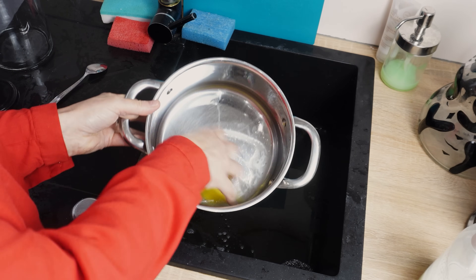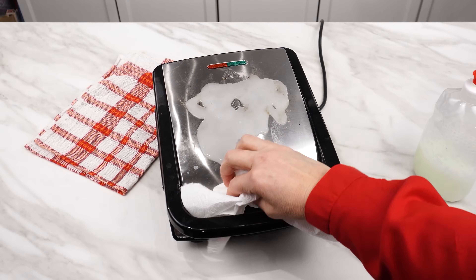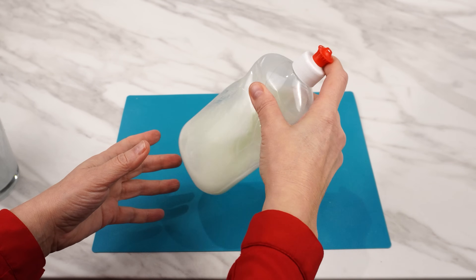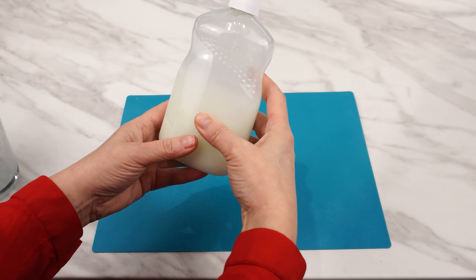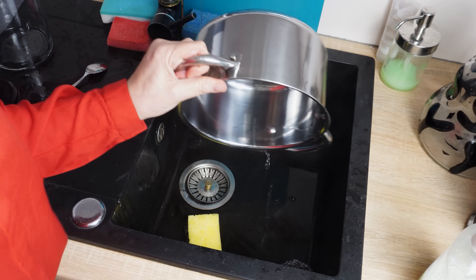Trick to make your entire kitchen shine. Metal pots, bowls, and elements on various equipment will regain their shine. This way, you will remove all stains and streaks from metal dishes. Steel will look like new. You can recommend this method to friends and family.